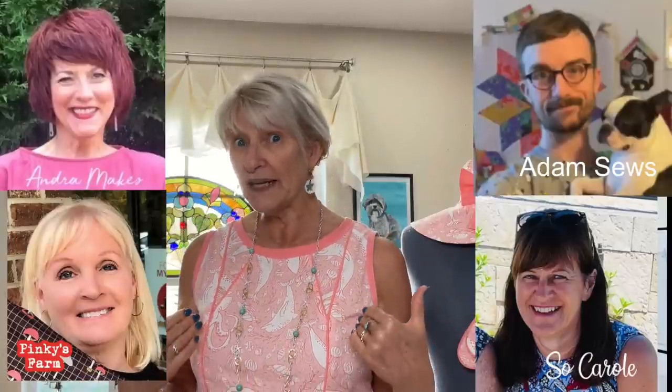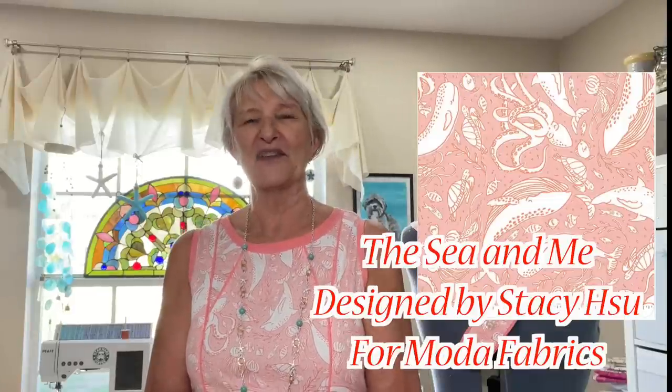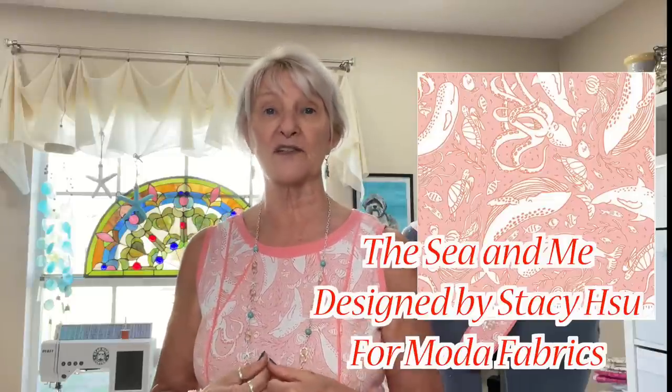Everybody interprets this a different way and for me I decided rather than going with the traditional interpretation — choosing a cheetah print, tiger print, lion print, or zebra print — I decided what I wanted to do was choose a print with animals on it. So instead of choosing an animal print in the traditional way, I went with a quilting calico cotton that has sea creatures all over it. Let me tell you a little bit about this fabric. It is a collection from Stacy — I can't pronounce her last name — it's HSU.